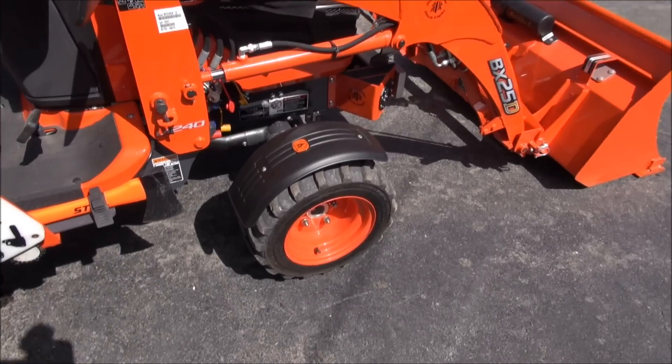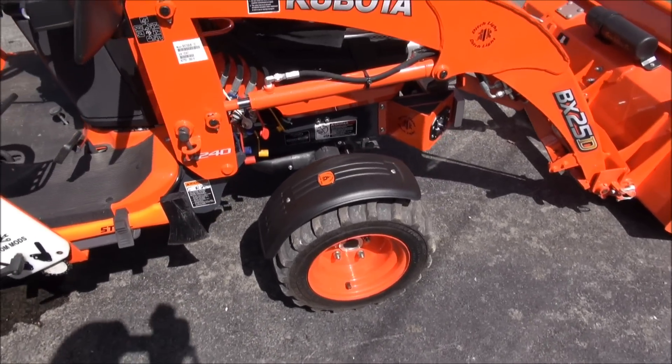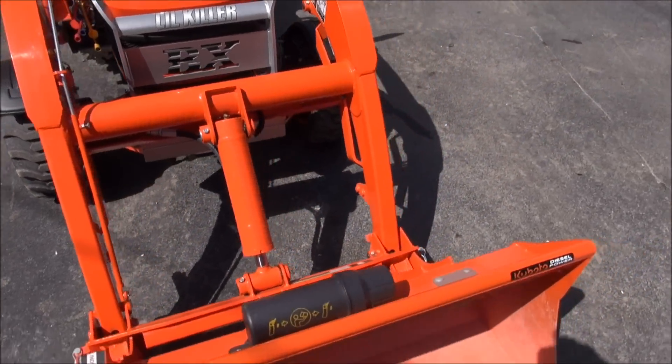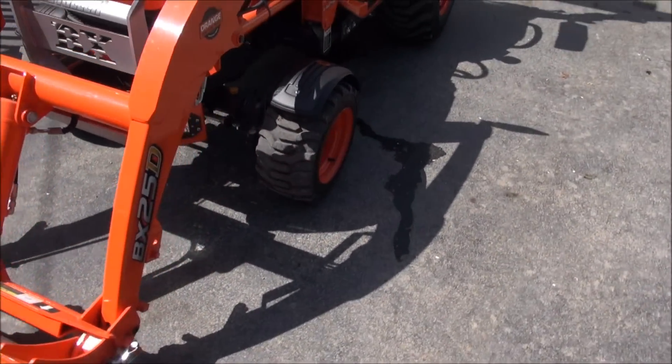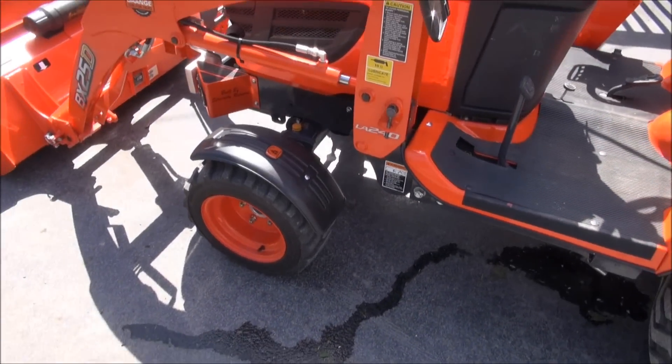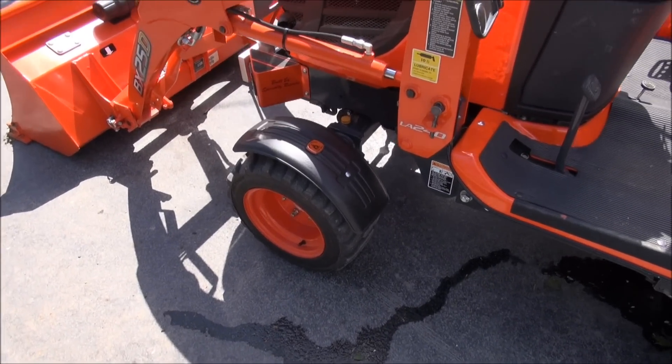First of all we added front fenders. The Grand L had front fenders so I kind of like the look of it — probably the most impractical thing in the world to have on the BX, but the cool factor is definitely there.